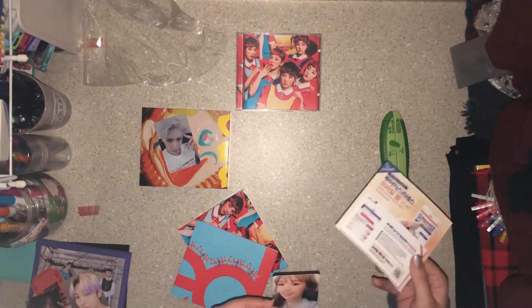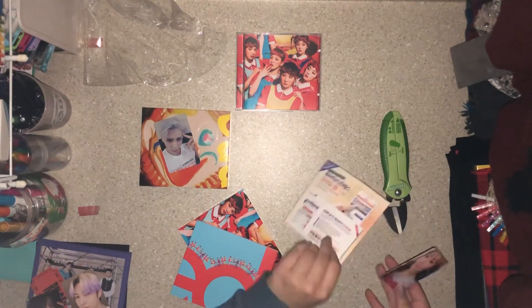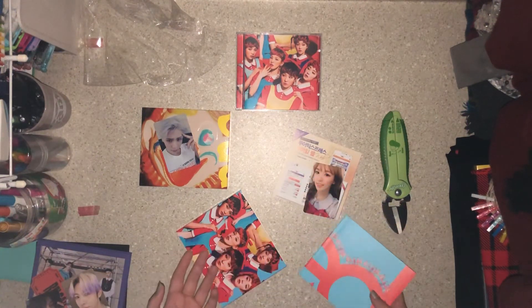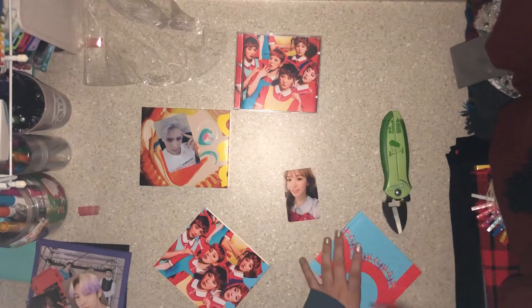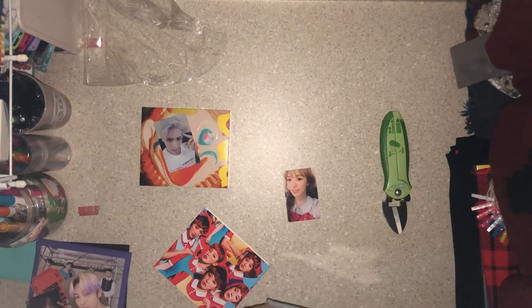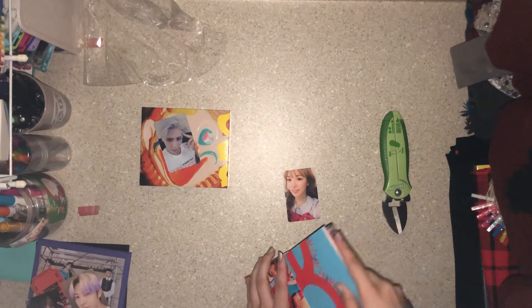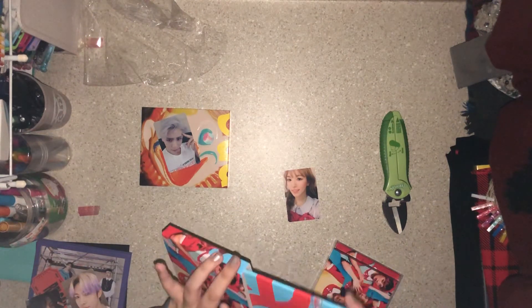The photo card slipped right out — it's in the back. Oh, I got Wendy! I'm actually kind of happy, even though I really wanted Joy. Wendy's photo card for this album is really pretty, so it's okay. I have bought more Wendy photo cards than I need and I don't even collect Wendy — I collect Joy and I keep buying Wendy photo cards.